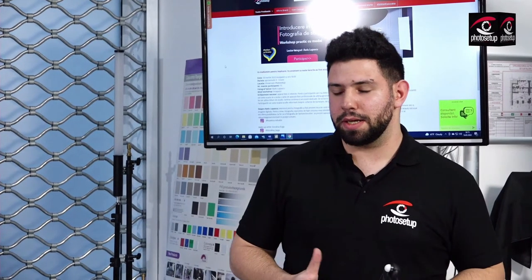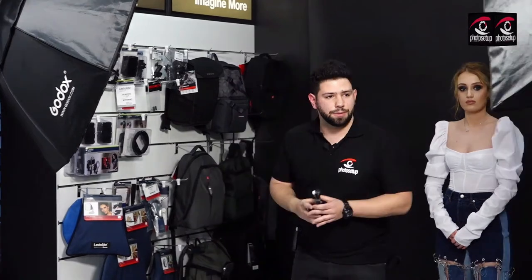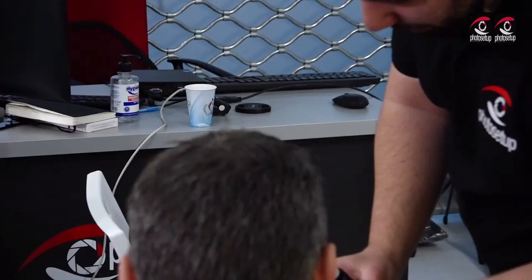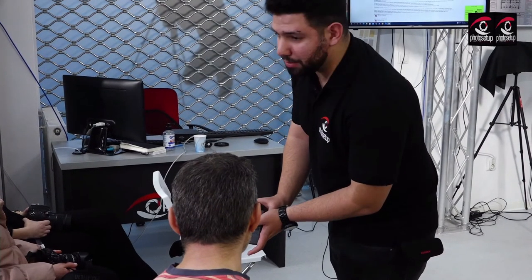Știind acest lucru, ne ducem direct și dăm două stopuri la blitz, direct prin trigger. Acum am zis că o să facem un test. Singura lumină activă acum este lumina principală cu octoboxul de 120. Cu ea o să facem și testul, și el ne arată că este o putere destul de mare încât să tragem la o diafragmă de 8.04.